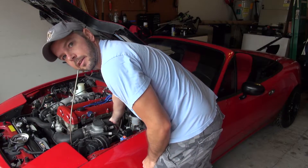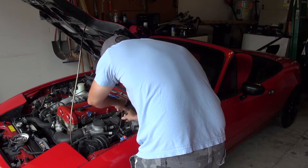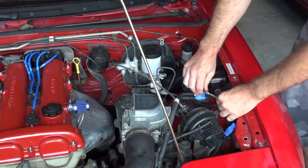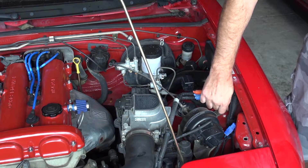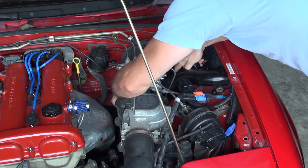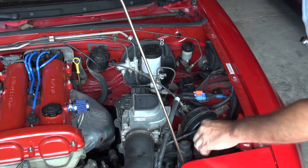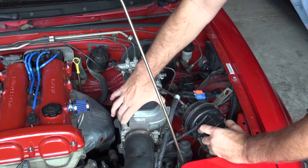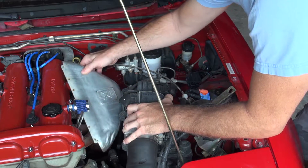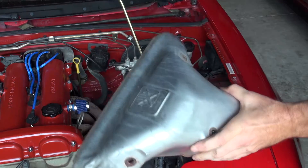It doesn't come out — it absolutely helps to have the right tools. It's being a real pain. I also had to take out the cruise control module. I kind of want to take out the cruise control altogether, but it doesn't make a whole lot of sense to do that. Okay, it's off.